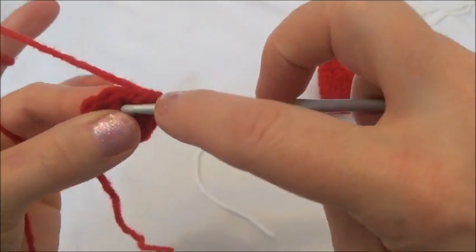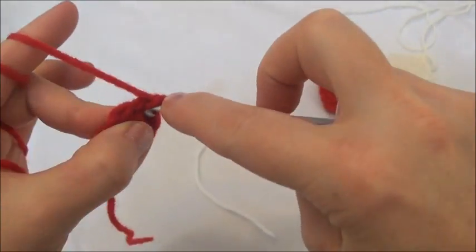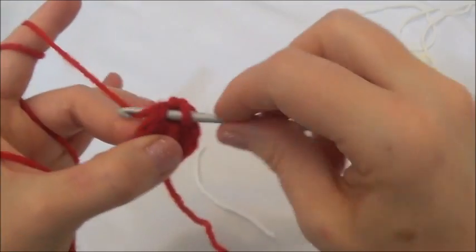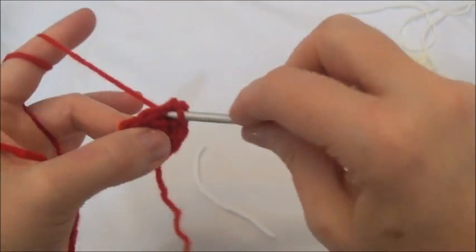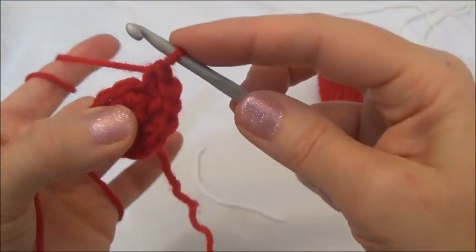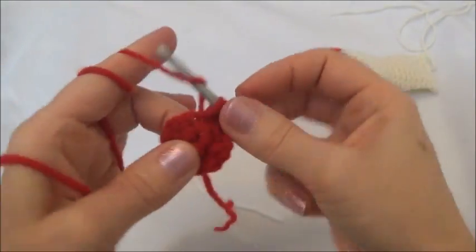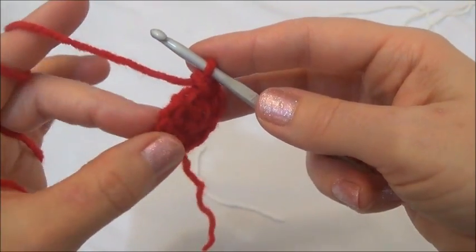Now we're going to go into the fourth one and put two single crochets, and now repeating that into the fifth stitch — one single crochet and back into the fifth stitch again and put another one. Now last time into the sixth stitch, put two single crochets. There's the end of row two, and now we have twelve stitches around.